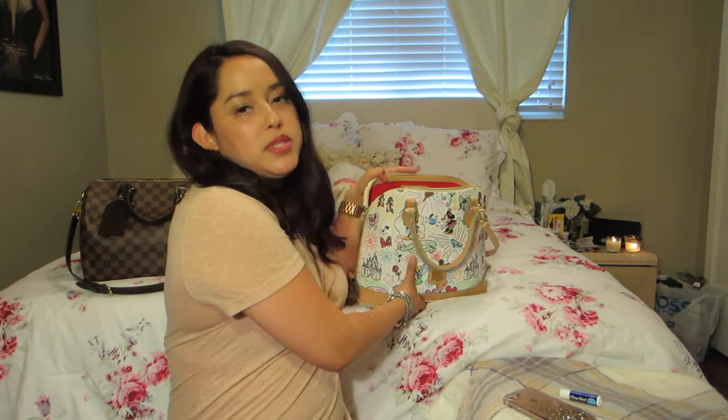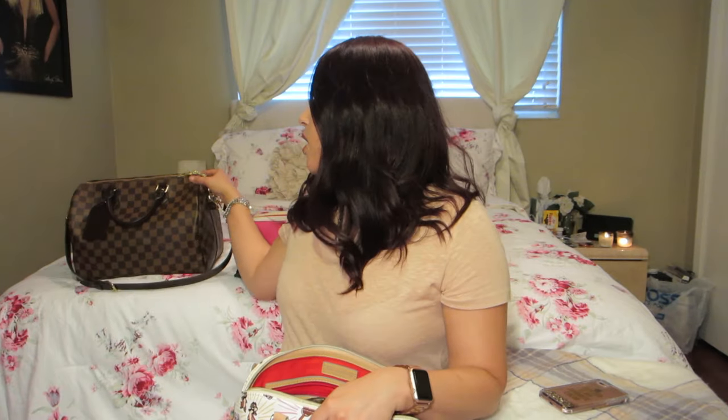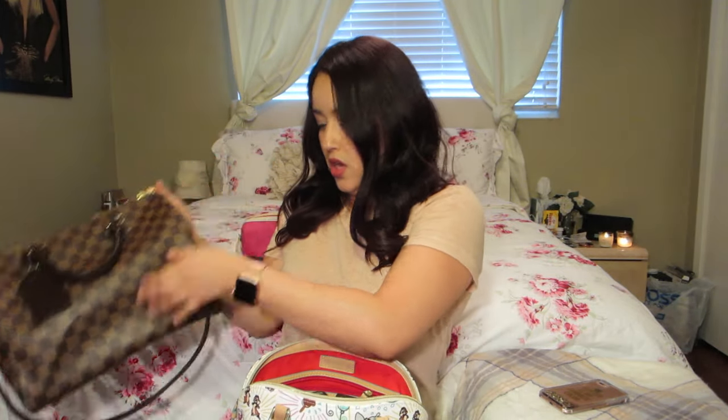The handbag I'll be switching from is the Dooney & Bourke zip zip satchel, the Disney style. The last one you saw was my Dooney & Bourke mint green bag — I switched into this one a couple days ago after I filmed my prior video. The one I'll be switching to is going to be my Louis Vuitton Speedy Bandoulière in the 30.